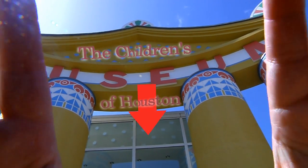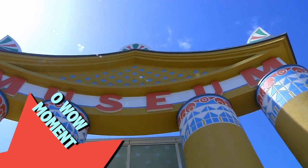Hey! I'm Mr. O, here with another Oh Wow Moment at the Children's Museum of Houston.